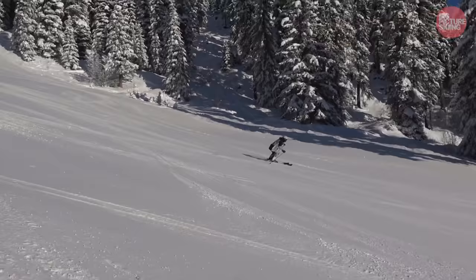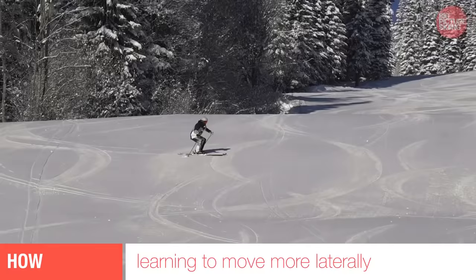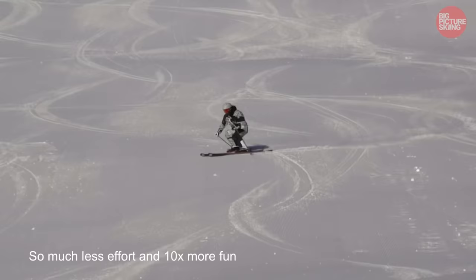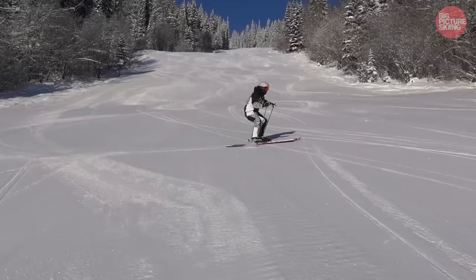It takes a lot of practice, but I can teach you how to do this via my videos on bigpictureskiing.com. Trust me, this is going to be one of the biggest breakthroughs you'll ever have in your skiing — learning to make a lot more lateral motions with your legs to create a lot more edge angle and utilize the ski design to help you turn and conserve energy from turn to turn.